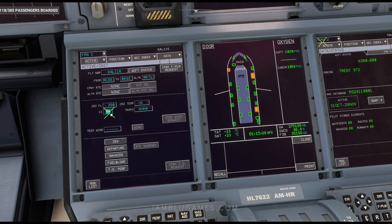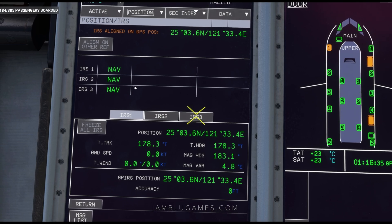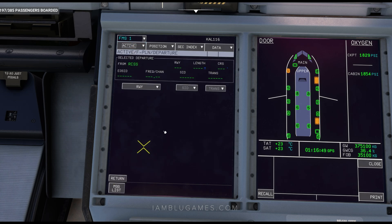Cost Index is going to be 1 to 1. Next, we'll click on IRS. You can see our IRS is actually aligned. If it wasn't, it would tell us how long until alignment is done on the right of that table. We'll click Return, then go to Departure.